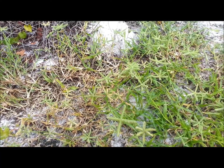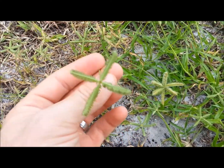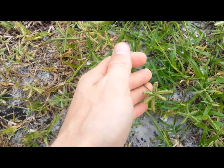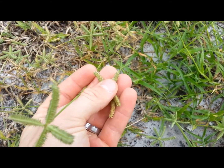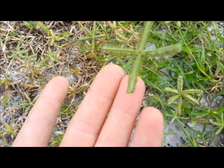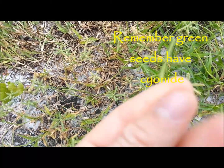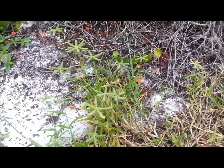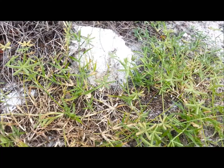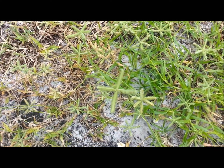Just a refresher from my beach edible video: even out in the bush here you can find the same thing — crow foot grass that I showed you at the beach. You just take these, rub them in your hand, and when you're done you blow. You're left with the seeds. Don't blow too hard or you'll blow them all off, but it will get rid of the husk on the seed. It's all over around here — gather some of that up and make yourself some bread. Crow foot grass.